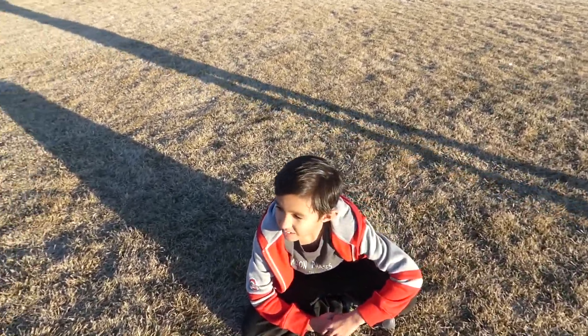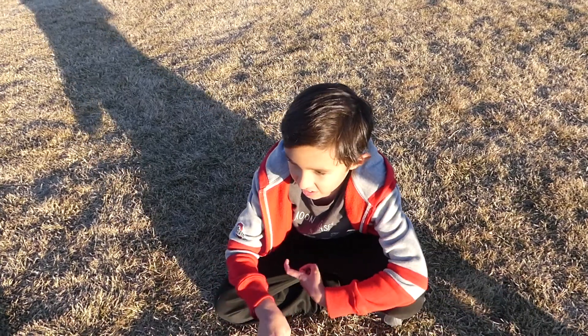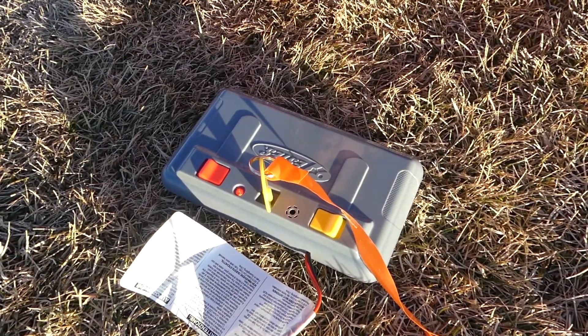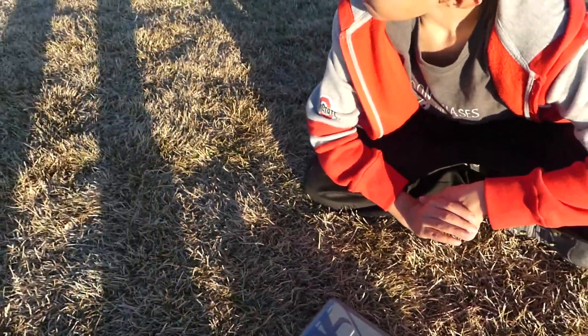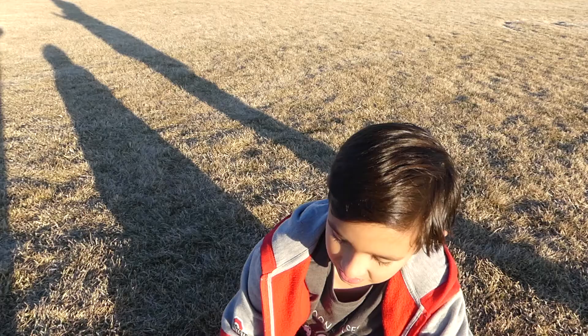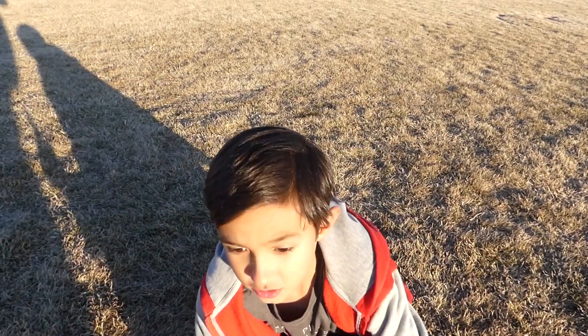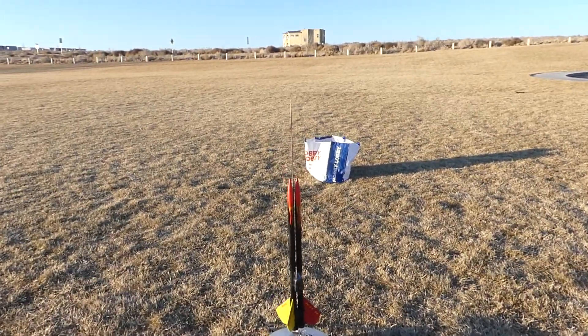Yano, tell us about our newest rocket. So this rocket is called the Sidekick and we need this. This is the Estes Pro Series 2 launch controller. This is the first time we've ever used it. And this is our — what kind of rocket is this? It's the first time we've flown a rocket like this. That takes two motors. It's a cluster rocket — it's our first ever cluster rocket.